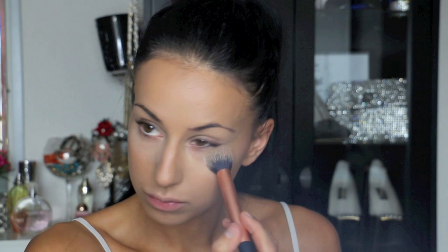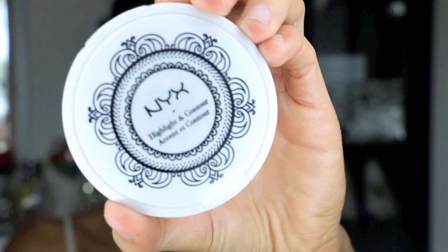And then of course I'm sealing it with this powder. And then I'm using this NYX Highlight and Contour Kit to put some extra contour. I really like this color, it's very natural. And again, I'm putting a lot of it because this is a photoshoot — normally I wouldn't put this much.